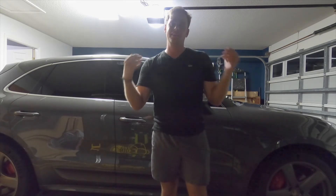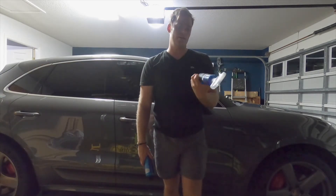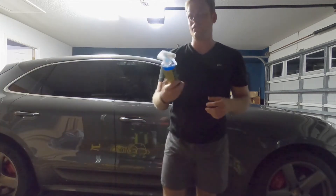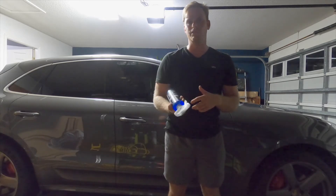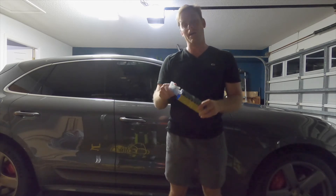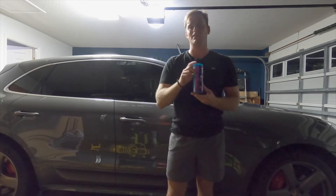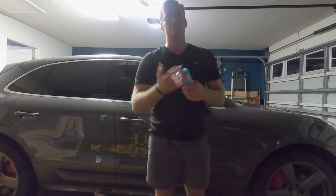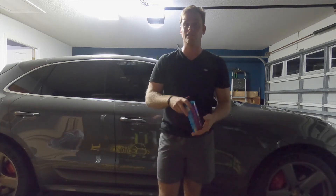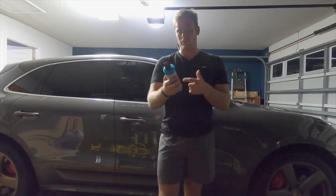Today we're getting into Hydro Charge and Hydro Slick. First is Hydro Charge, which gets everything prepped for the hydrophobic properties of Hydro Slick. It gives essentially a base coating of SiO2, which is kind of like ceramic but not fully ceramic. Even though Hydro Slick says ceramic coating hyper wax, it's also not truly ceramic. SiO2 and ceramic are slightly different — if you want to research it you can — but SiO2-infused products do offer a decent amount of protection as well as hydrophobic properties.